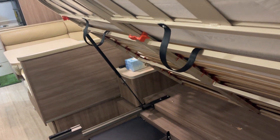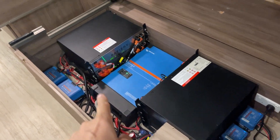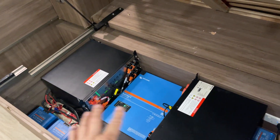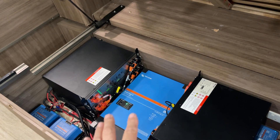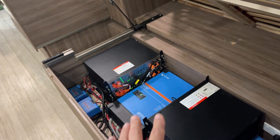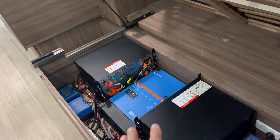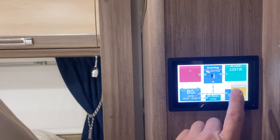Under the seat here we've got a 5000 watt inverter and six batteries — that's the equivalent of 1200 amp hours at 12 volt, which is 14.4 kilowatt hours. It's quite significant. In here we've got the aircon running.